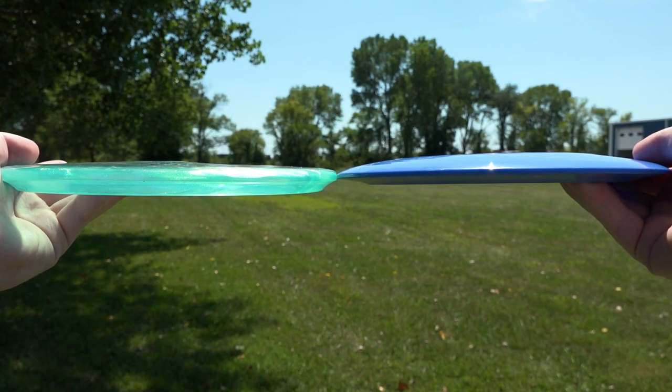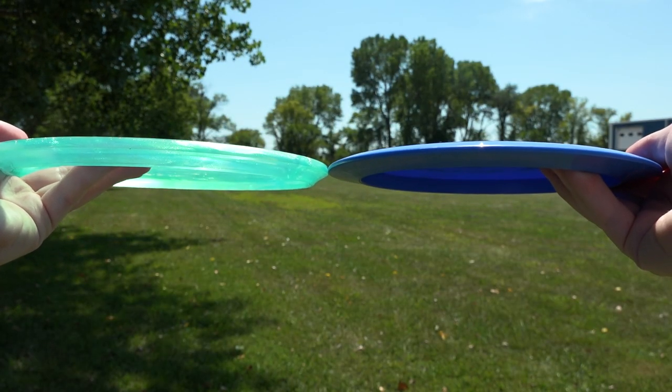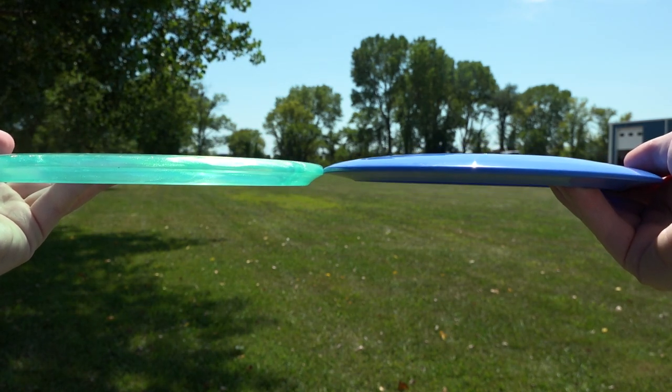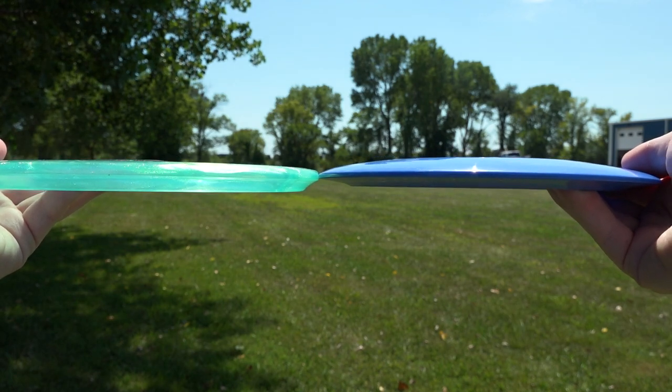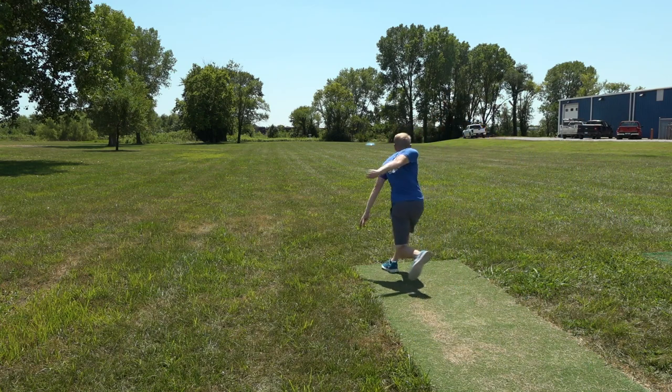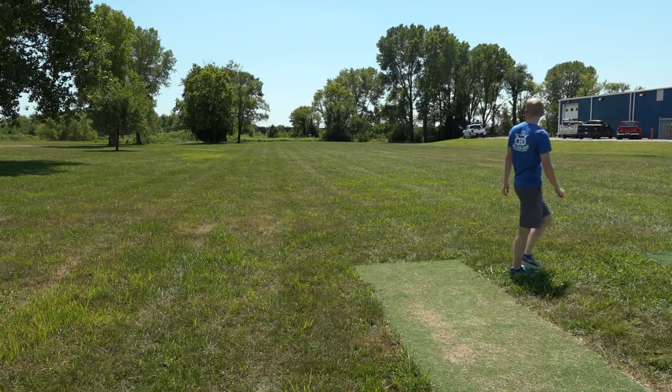A nose-up throw is something that just about all of us have struggled with at some point, and nose-up is actually exaggerated by faster discs. If you compare a slightly nose-up distance driver to a slightly nose-up mid range and look at what their profiles should be, the mid range mostly has a pretty similar profile, but the distance driver has a big difference. So the distance driver is going to fly a lot less ideally compared to what it's designed to do. If you're struggling with nose-up and just looking for consistency, throwing a slower disc is going to have a lot better results.